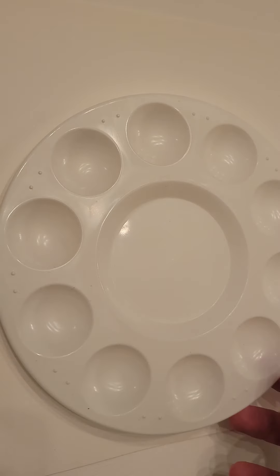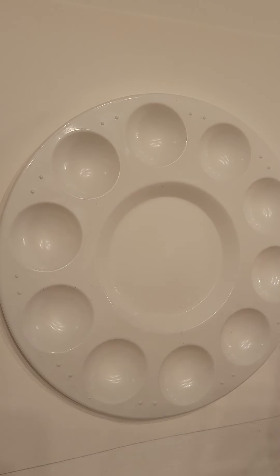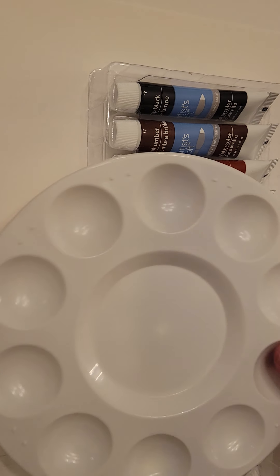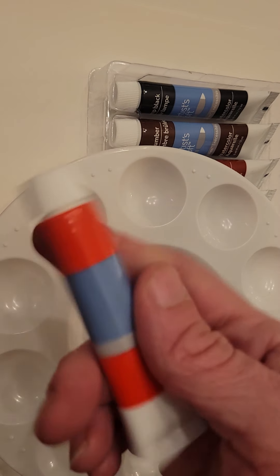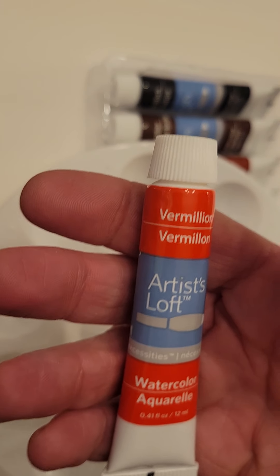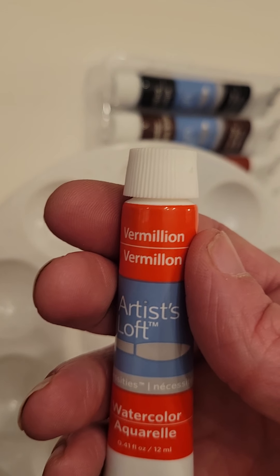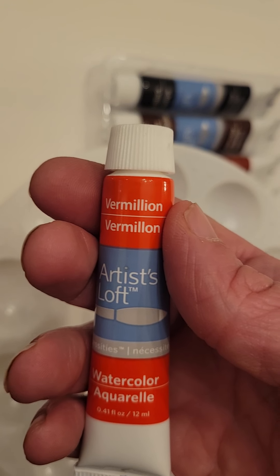Now we're going to talk about paint. You've probably used paint before, but probably tempera paint or acrylic paint, where you're used to squirting a generous amount with maybe a little bit of water and then painting. These are very small tubes for a reason — it doesn't take much. Think of watercolor as a very concentrated paint with no water in it; you're adding the water to make more paint.